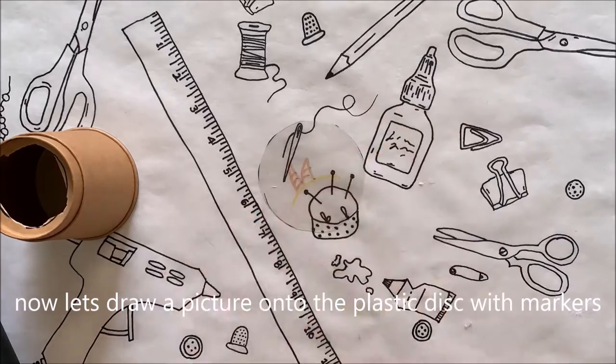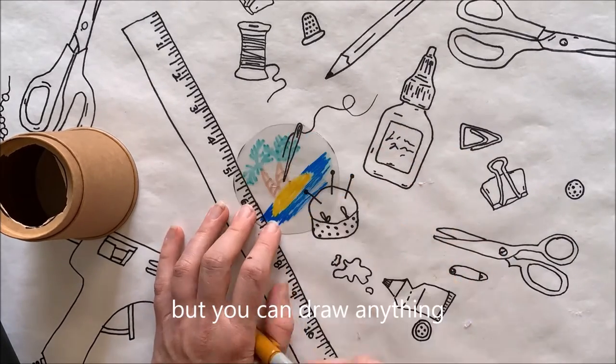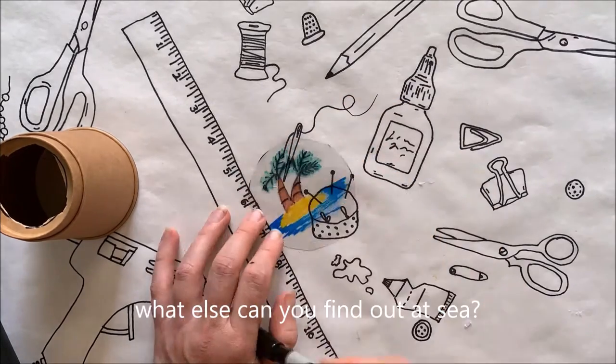Now let's draw a picture onto the plastic disc with markers. I'm making an island but you can draw anything — a mermaid, a pirate ship, treasure. What else can you find out at sea?